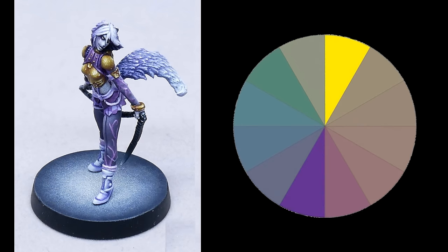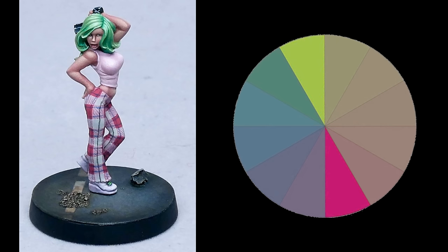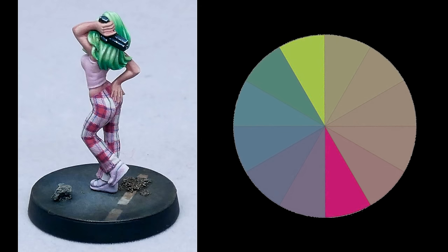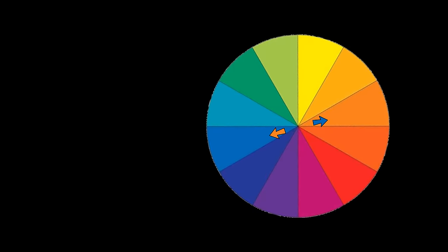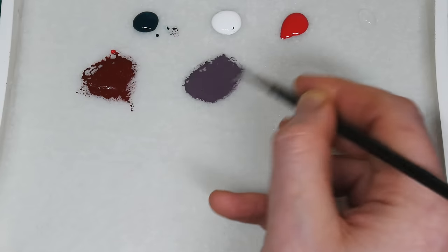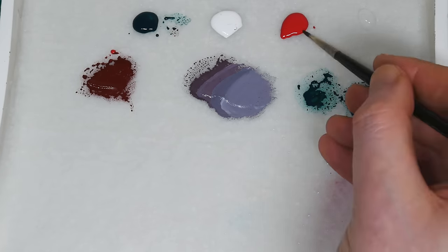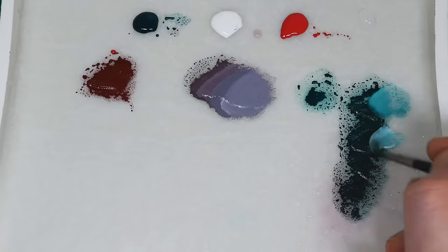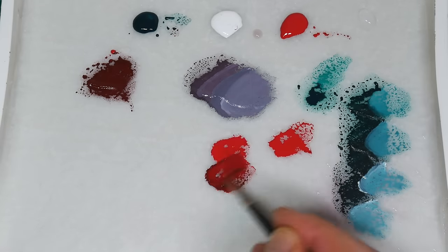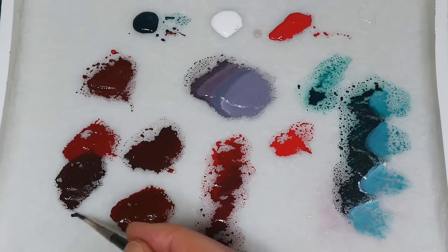Using complementary hues allows you to maximise your contrast. In the same way that white is the opposite to black, complementary colours can be thought of in a similar way. As well as giving you a high level of contrast, you can also mix them together to create a brown or a grey. Not only that, you can also create slightly desaturated versions of each colour, all achieved by changing how much of one paint you mix into the other.